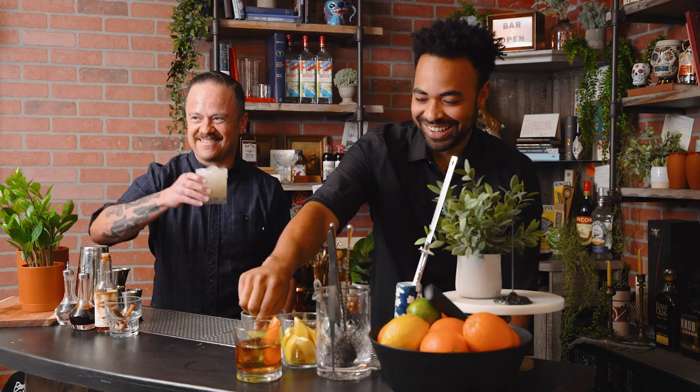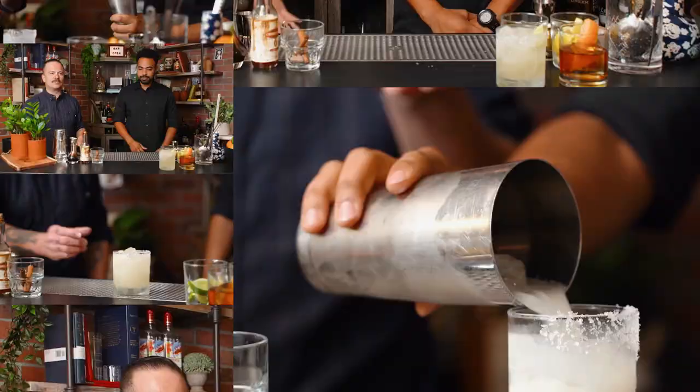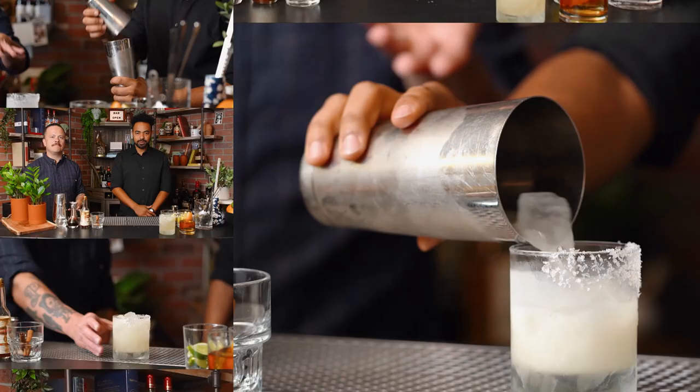We're going to please everyone. And we need that garnish — lovely. The Tommy's Margarita: two ounce tequila, three quarter ounce lime, three quarter ounce agave syrup. Shake it up.